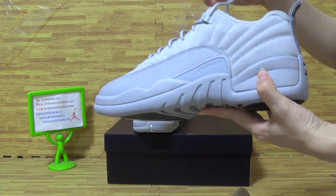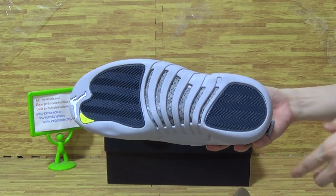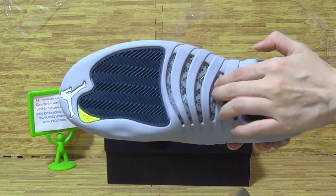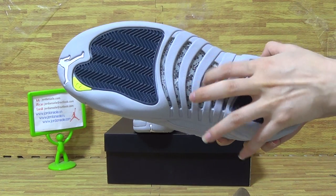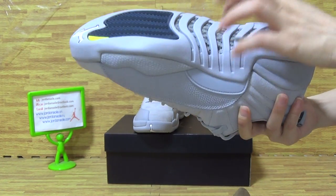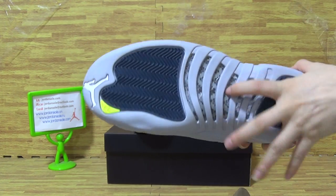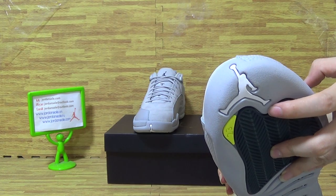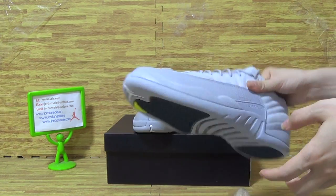Keep going down, we can see the sole. Also, direct cutting fiber. It's the shoe sole also. And knit wide Jumpman, 23. Let's look at the sole also.